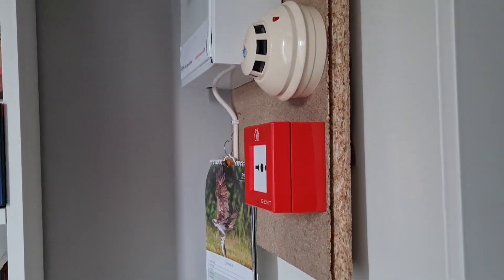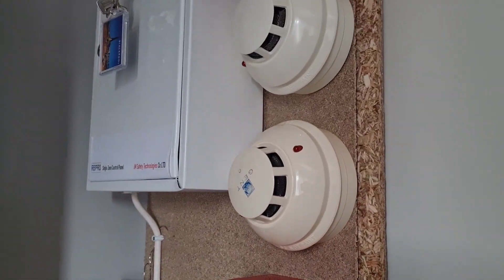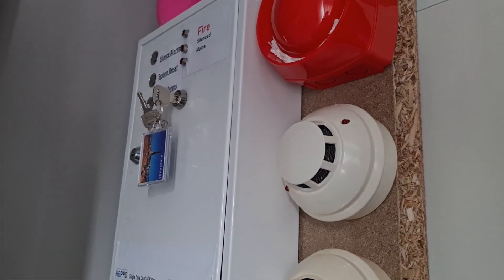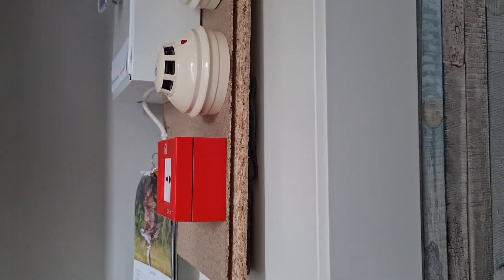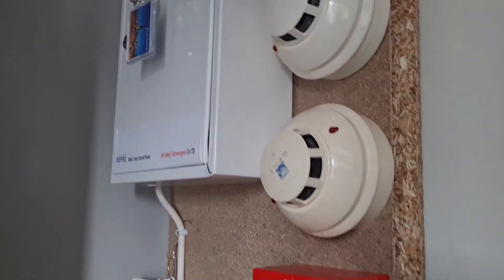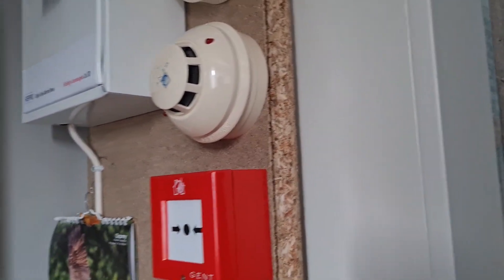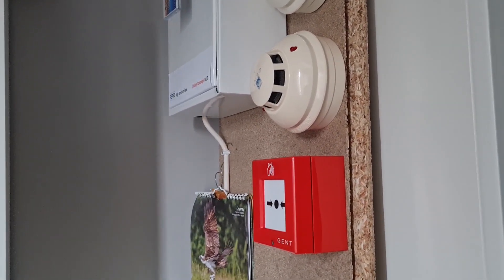Welcome to the first video from my bedroom in a very long time. You may have seen a couple of shorts I released — one basically just showing the alarm going off — but I thought I'd do a full test of all three devices here, just to show you this little demo board I made.